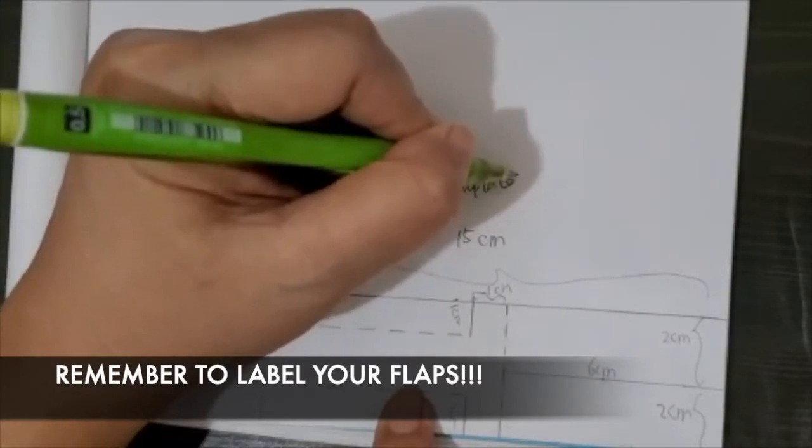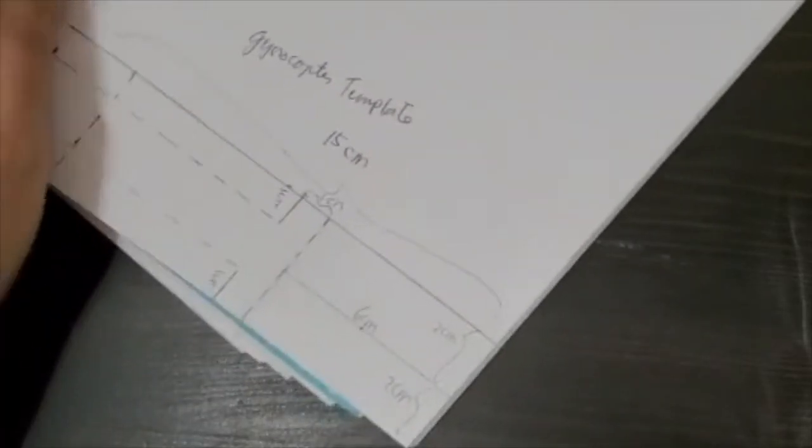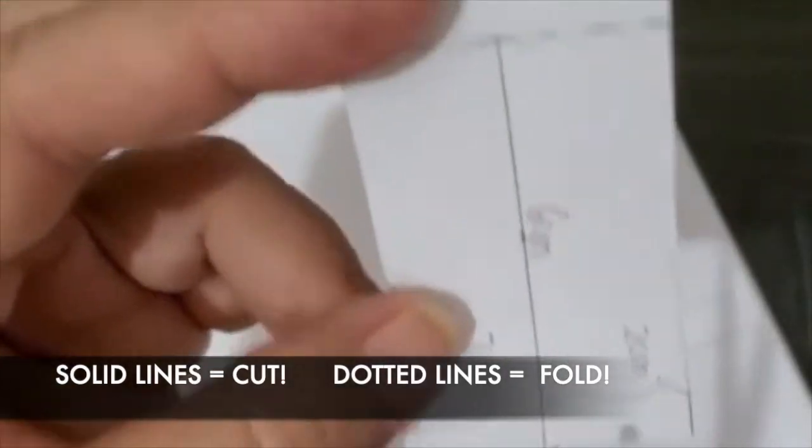All you need to do now is cut and put things together. The reason I wanted you to draw it at the edge of your paper is so you only have to cut here and here. If you do it in the middle, not only do you waste paper but you have to make four cuts instead of just two cuts. It says cut on the solid line.